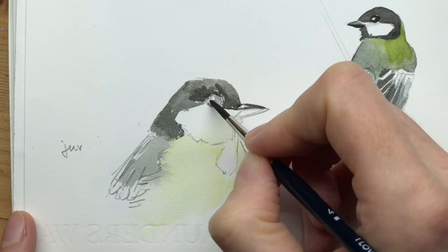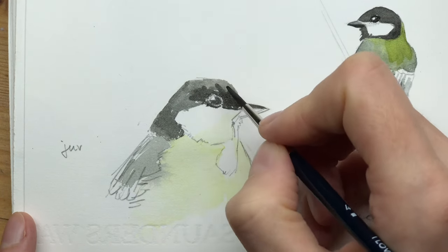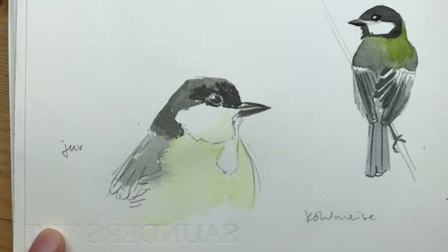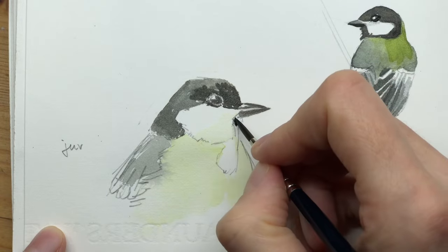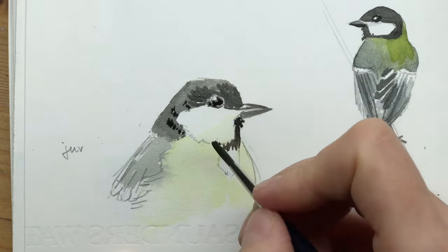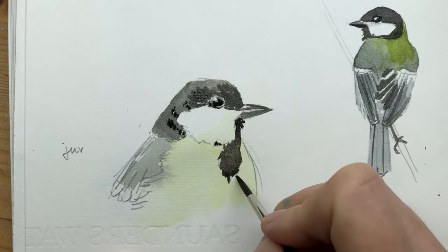This time in this sketch I started with the lighter areas of paint, which is really helpful. I'm just adding contrast and more layers to show where there are really dark accents around the head of the bird — so these black markings on the chest and around the head.